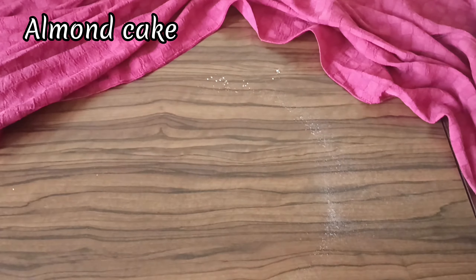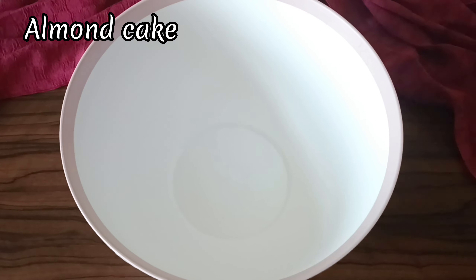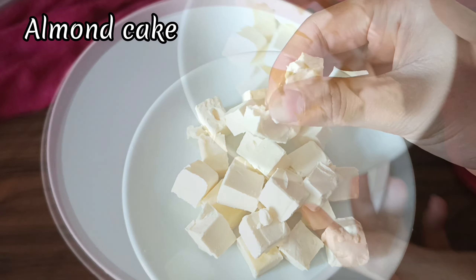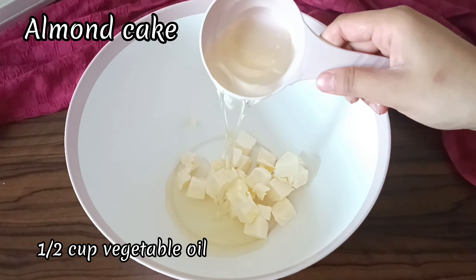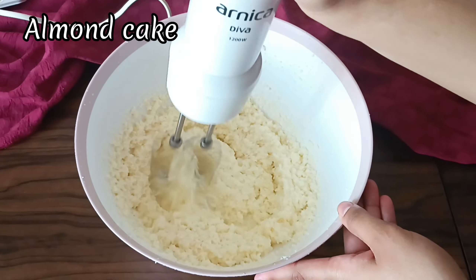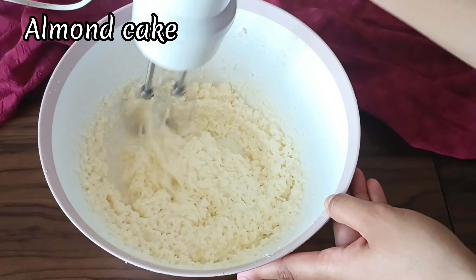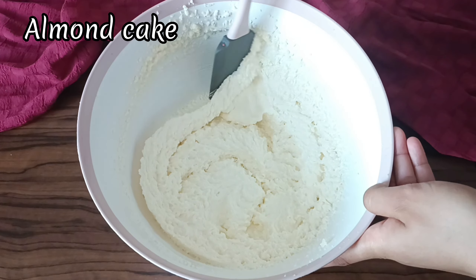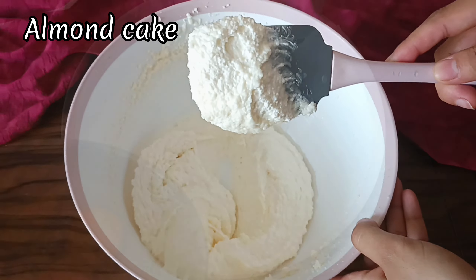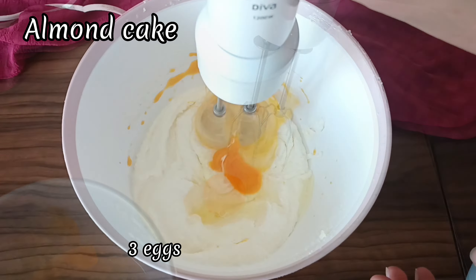Now on to the wet ingredients. In a large bowl, we're going to beat together the butter, oil, and sugar. The butter should be soft and at room temperature — this makes it easy to beat up with the sugar and oil. Beat using a hand mixer or a stand mixer for two to three minutes until the mixture is pale and creamy. Now we're going to add in three eggs, one at a time, mixing well between each addition.